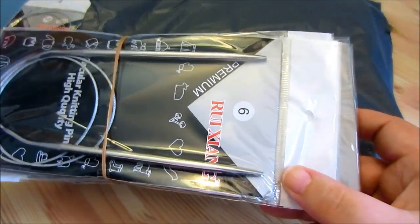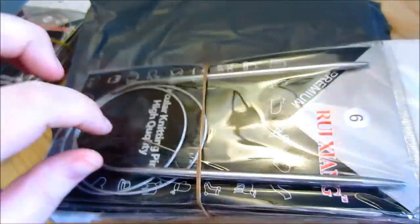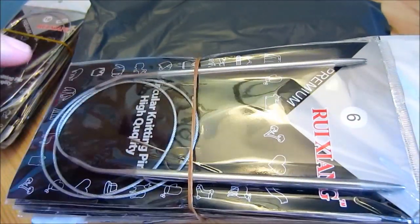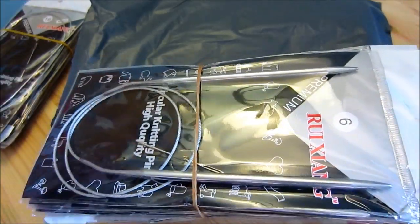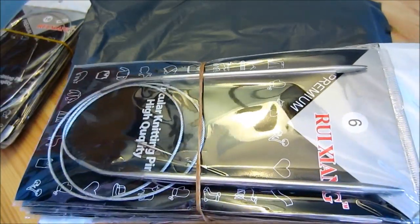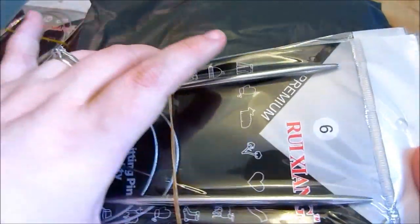These don't have the length on them, but when it came to the length, I basically bought the 16 inch, the 24 inch, the 36 inch, and the 48 inch. They might have had a longer size too, but I didn't think I would actually use that one, so I didn't get it.